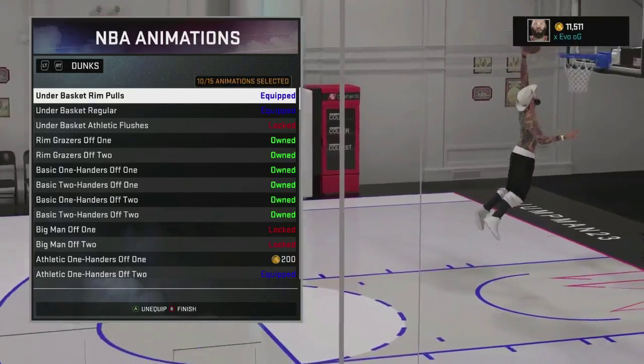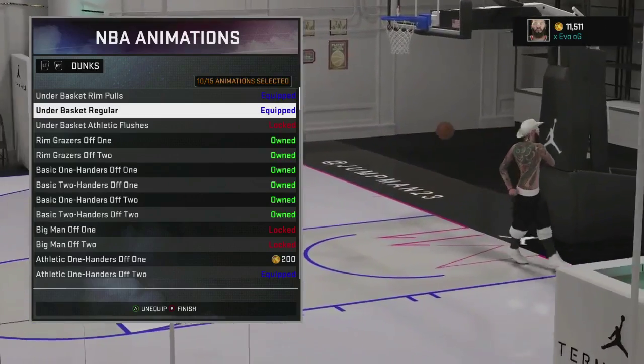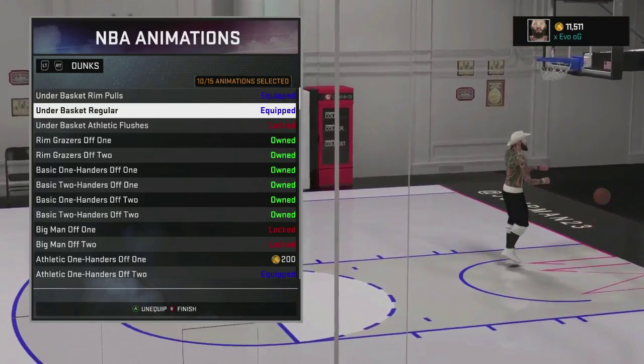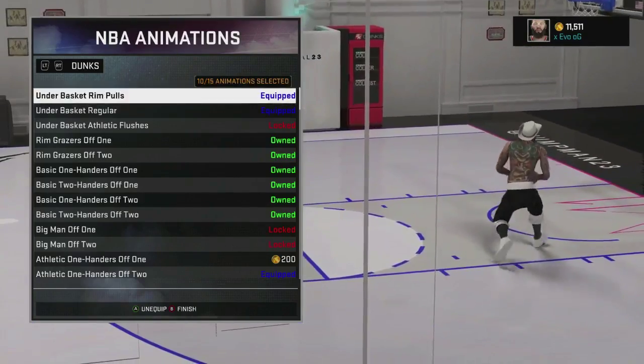As you can see here, I have under the basket pool rims and under the basket regulars. These are really good for under-the-rim dunks. When you're underneath the basket and you need to dunk on somebody, you gotta have both of these on.